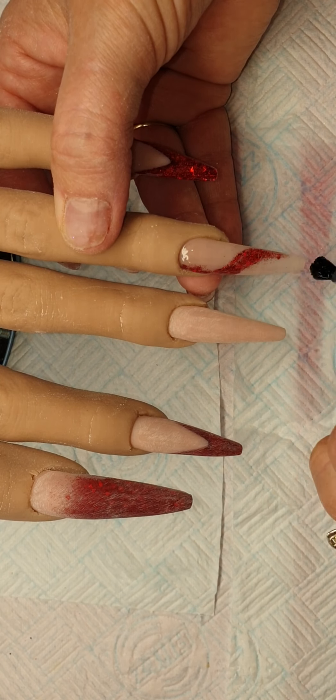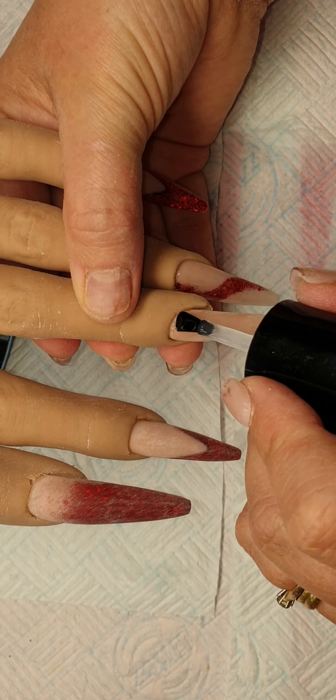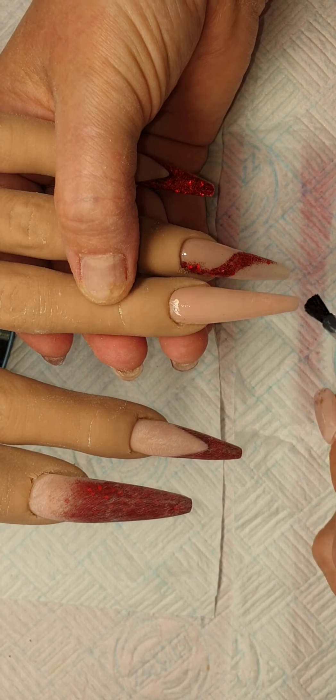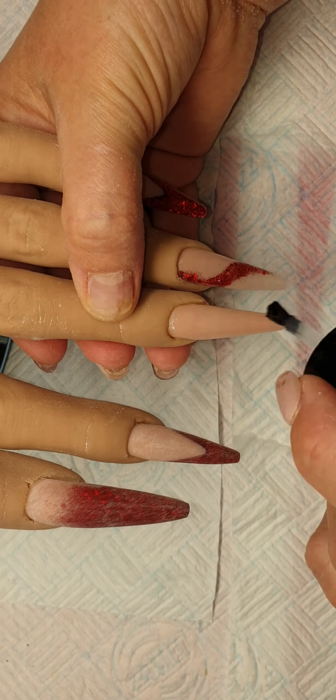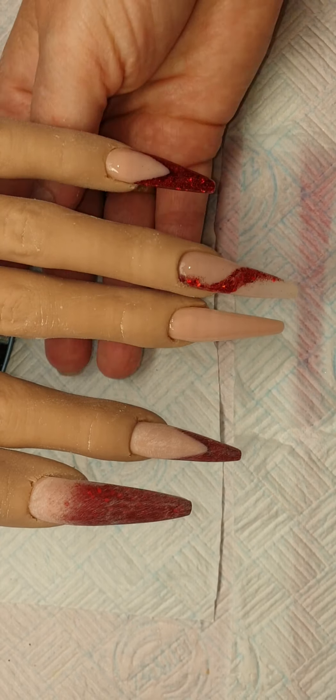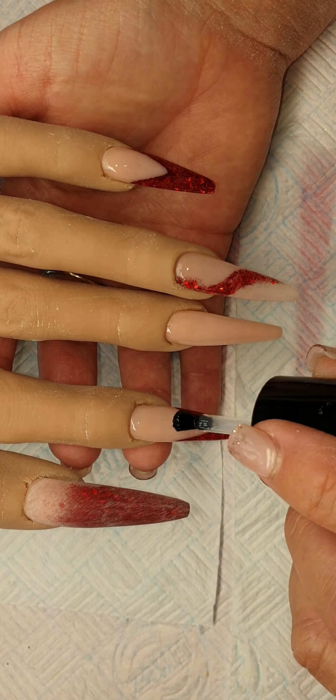I'm going to cap these nails now. These have all been filed, shaped, and buffed. I'm coming in with CJP LED Tech Free Top Gloss and I'm going to top coat all of these nails — you can see how beautiful these look, look at the shine! If there's anything you'd like to see, pop me a message. If you like this video please give it a thumbs up, subscribe to my channel. Thank you so much for watching, take care and keep safe.